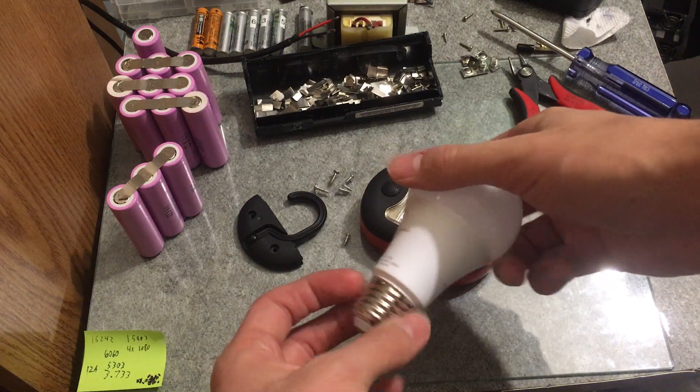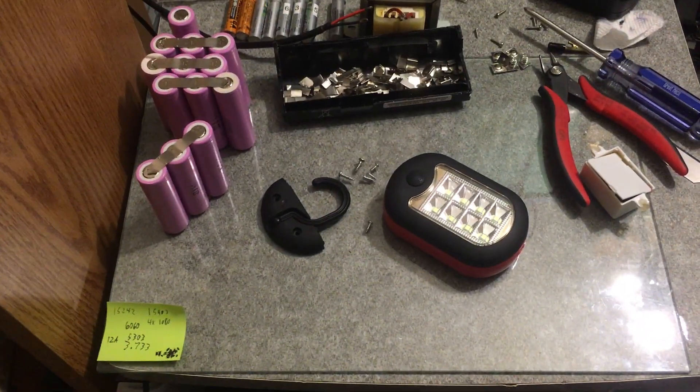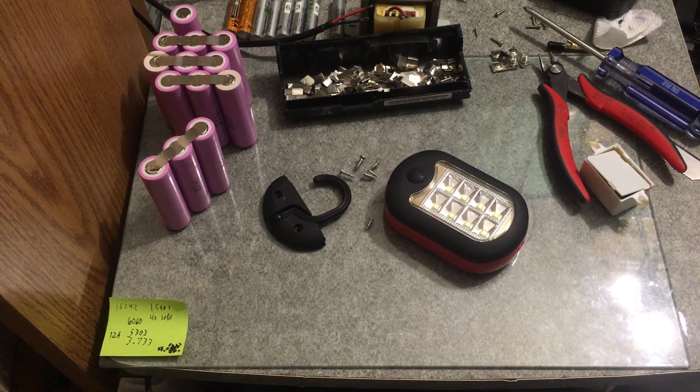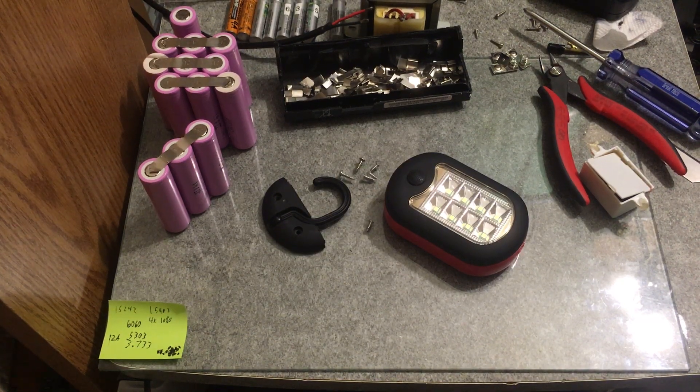I've got these Amazon Basics LED lights in the bathroom, so I'm going to make some sort of dimming power supply so I don't have to use the switch that turns the light and the fan on together. Anyway, I think I will see you guys in the next video - thanks for watching, check out any of my other videos if you're interested, bye bye.